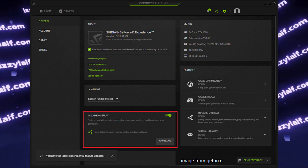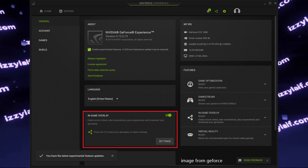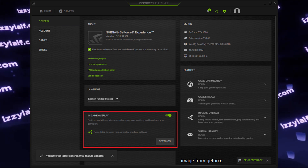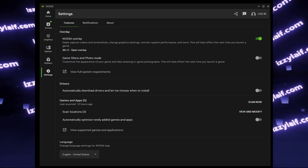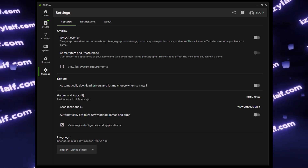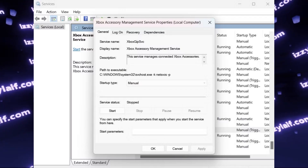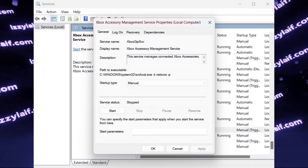If you have an NVIDIA GPU, NVIDIA also provides some controller support and those features may interfere with your Xbox controller. Disable the NVIDIA overlay — in the old NVIDIA Experience this is done in its settings; in the new NVIDIA app, go to Settings and disable the overlay from there. Try using the controller after that. In some cases, the problem is caused by a service called Xbox Accessory Management Service — try stopping and disabling it by switching to manual or disabled mode, and see if it fixes the disconnection issue.